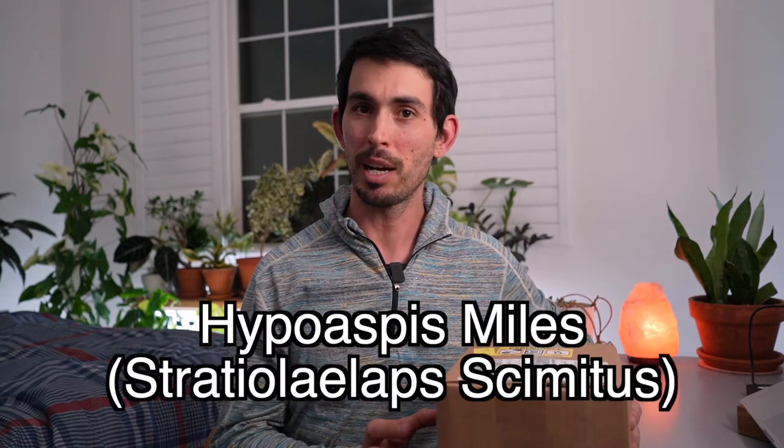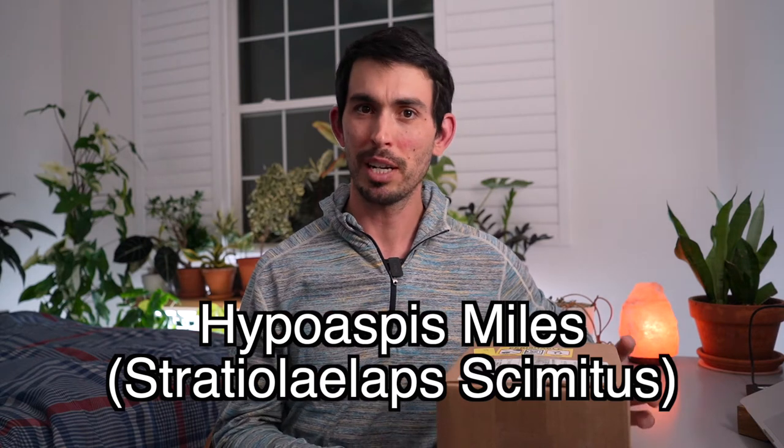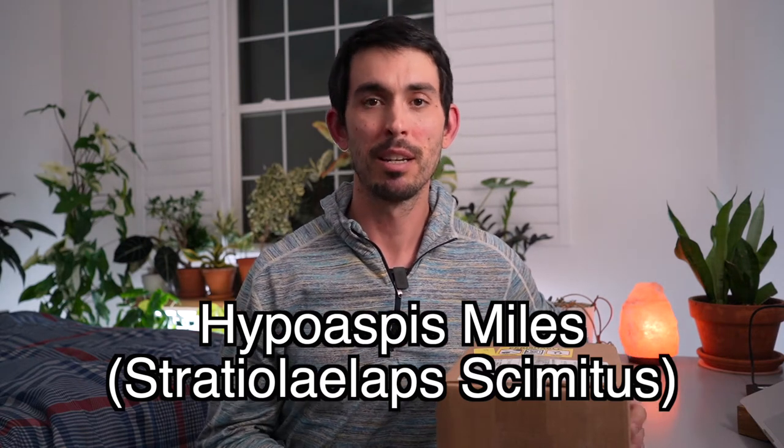I ordered 25,000 — which is the smallest amount you can order — Hypoaspis miles, also called Stratiolaelaps scimitus. These guys eat all kinds of bad things, but especially they destroy all the fungus gnat larvae. They're not going to eat any adult fungus gnats, so if you use yellow sticky traps, that's going to help.